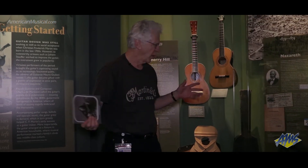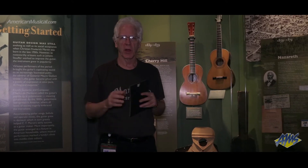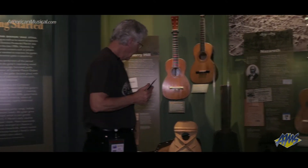It's been my great honor and privilege to be able to populate all these cases with the instruments and the ephemera and all of the objects that are in the cases.